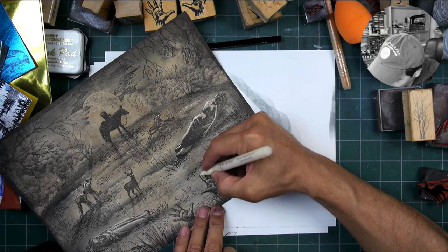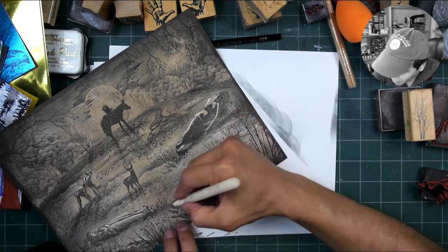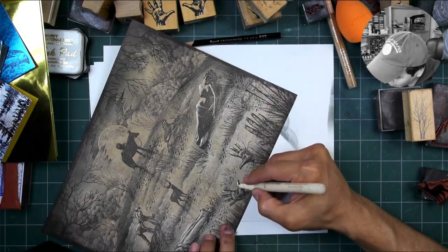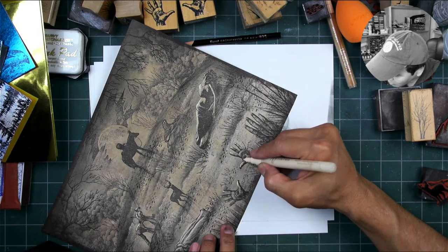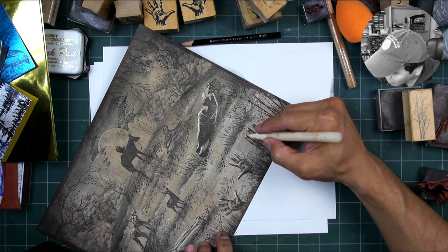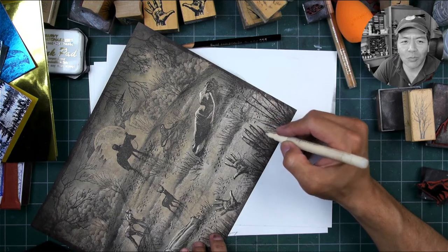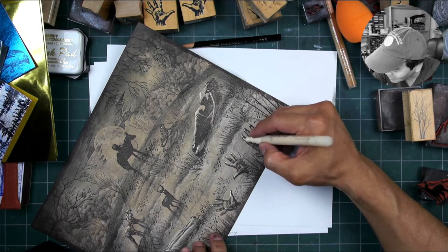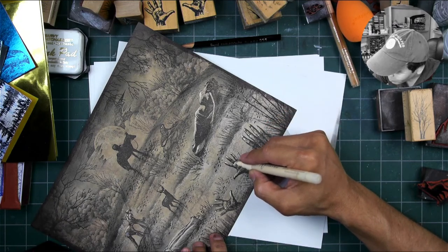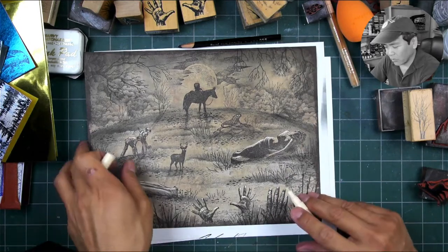I forgot to add some highlights to those hands — they're important little visual elements right here. I think that's it for the lighting on there. I don't want to over-do it.